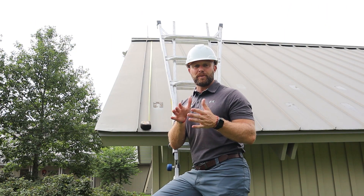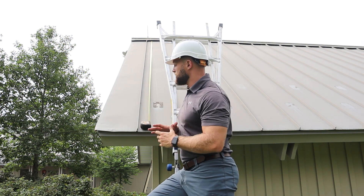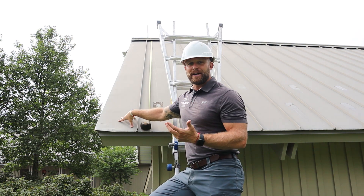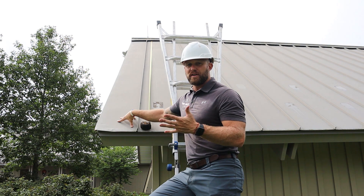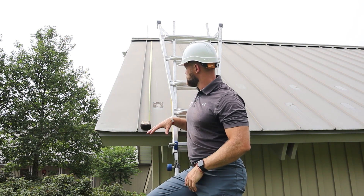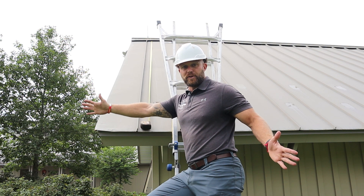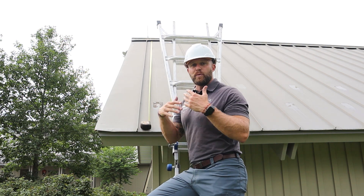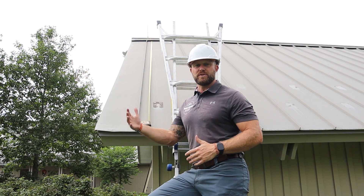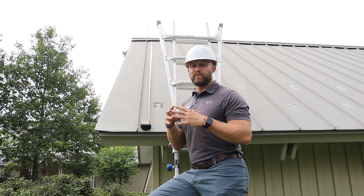The type of standing seam roofing project you're doing is going to dictate how you measure it. On this particular project, we're doing what's called a replace-in-kind, so I'm basically installing the same kind of roofing system that's currently here, just with newer panels. What I need to do is measure the length and width of all my panels, and we can start building out what we call a cut sheet.